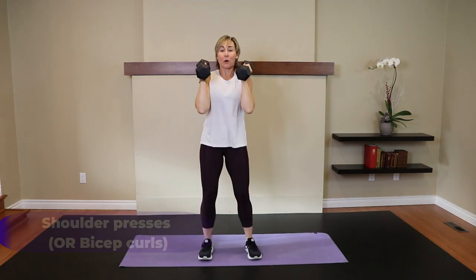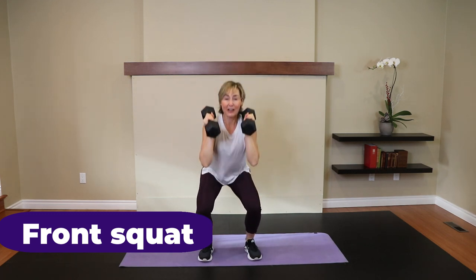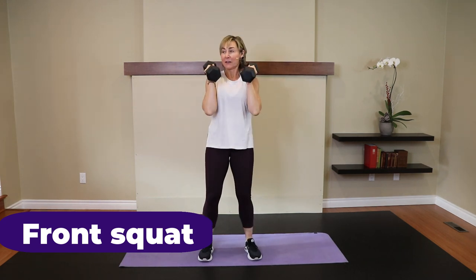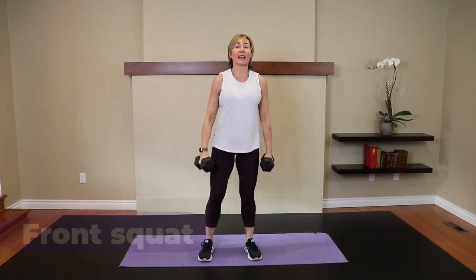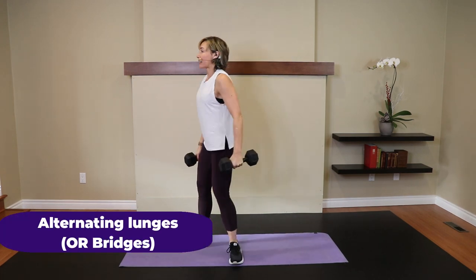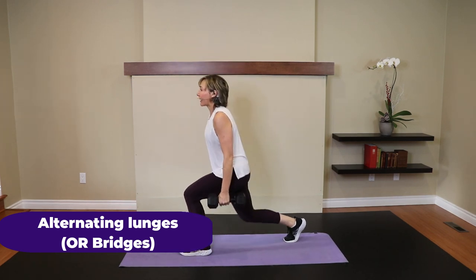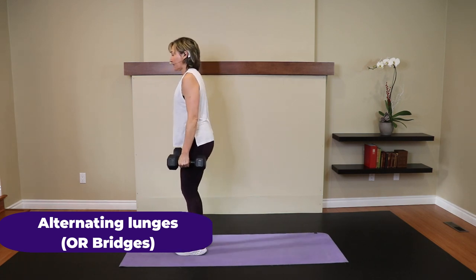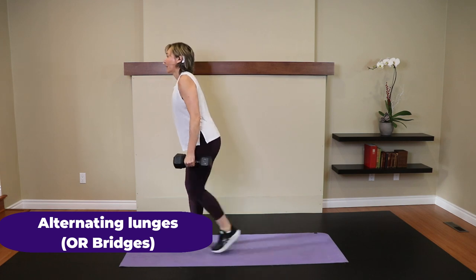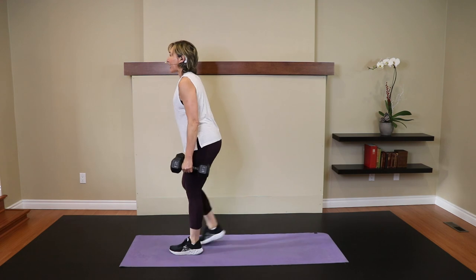Front squat. Go. Five. Four. Keep that core engaged. One more. Alternating lunges or bridges. Go. Five — take a look at the form. Four, shoulder and knee fairly aligned. One more each leg.